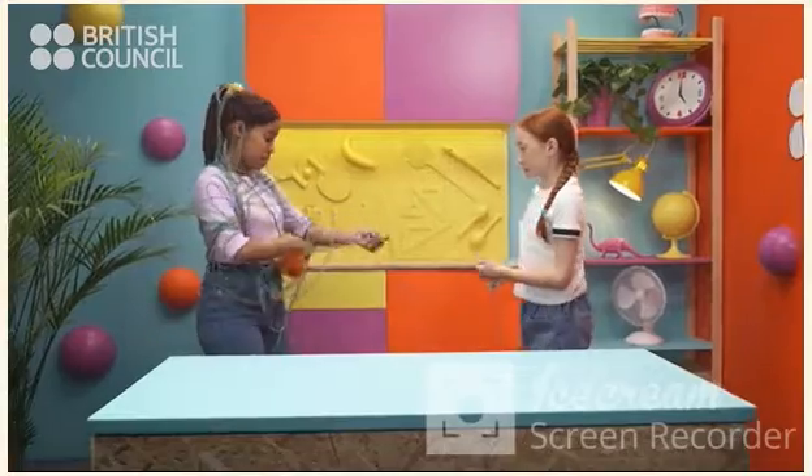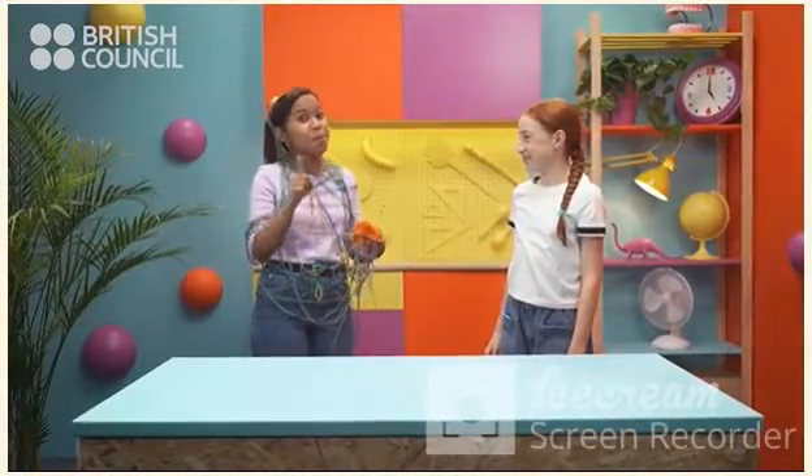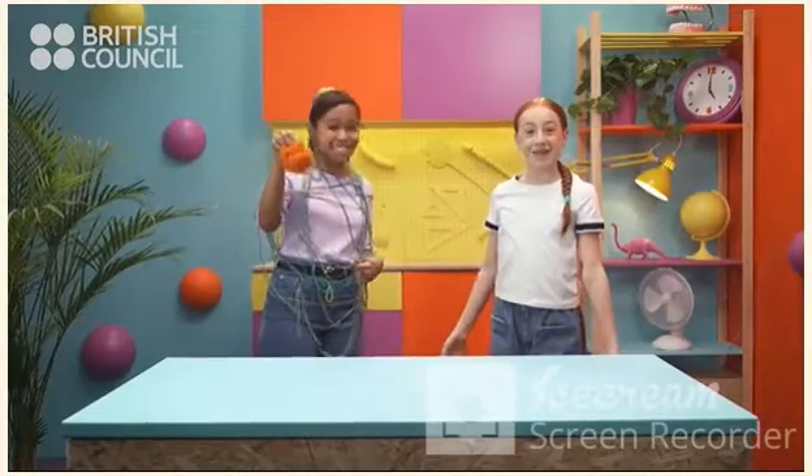Whoa! Careful! What are you doing? Are we going to do some knitting? Nope. Better. We're going to make a pom-pom. Let's do it!